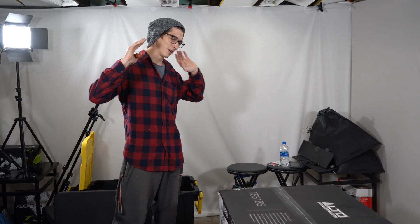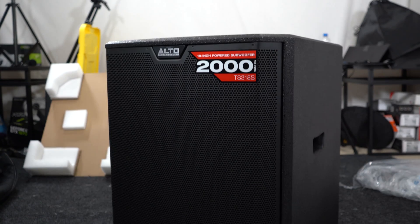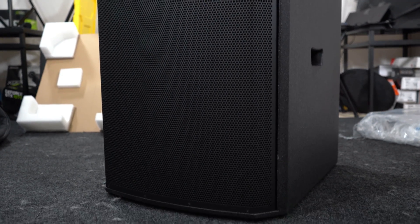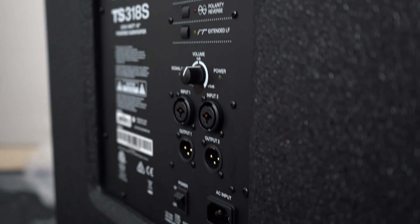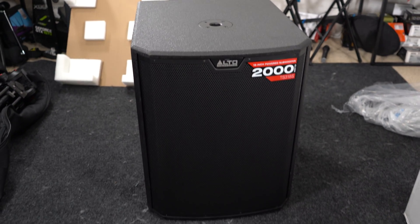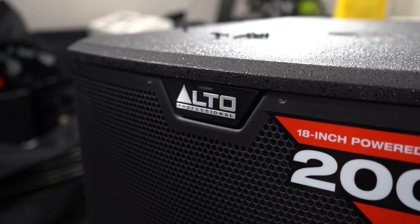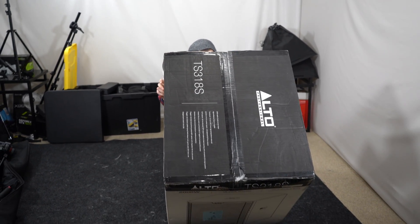You guys have asked for it and we finally have it — the Alto Professional series. You asked for the TS315, but we got you something a little better: the TS318S. It claims 2,000 watts peak, 1,000 watts RMS, weighs 86 pounds or 39.2 kilograms.